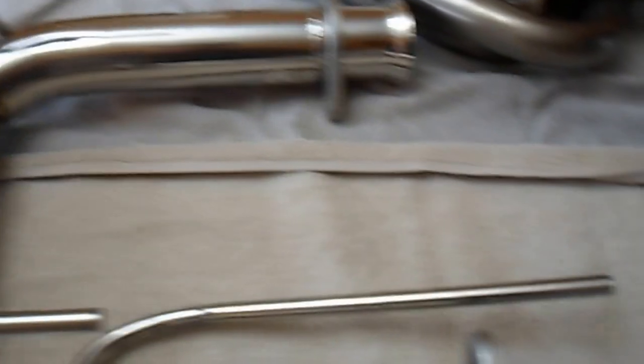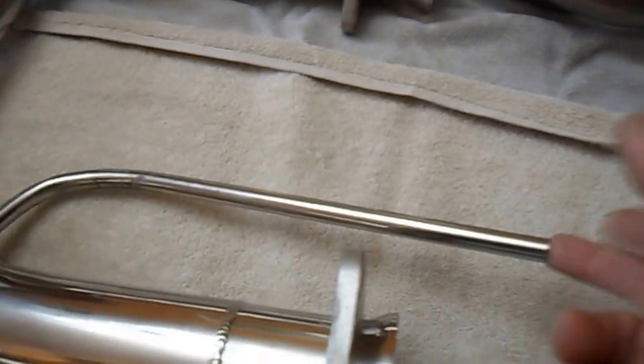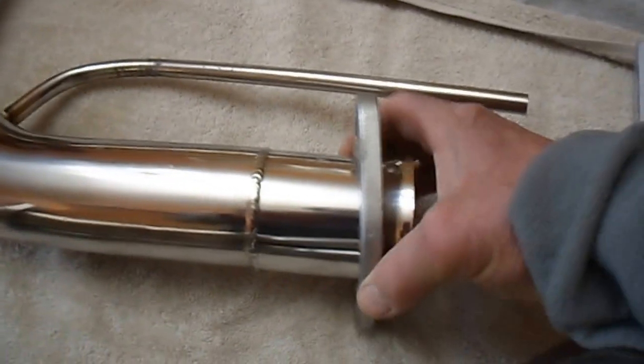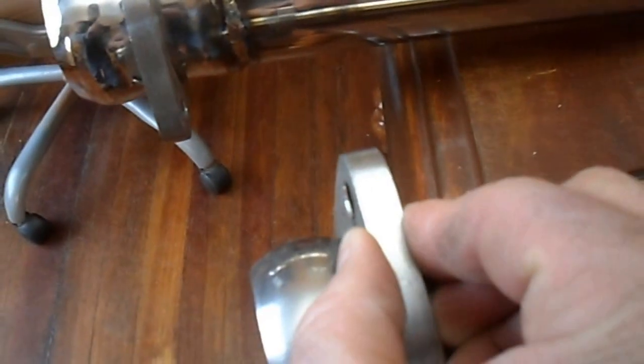Here's your H-pipe with the hangers. This is the air tube — I think I'm going to get rid of this; I don't need it for my car, I've already gotten rid of that. Everything's real heavy duty on it, very well made. That's a thick flange right there.